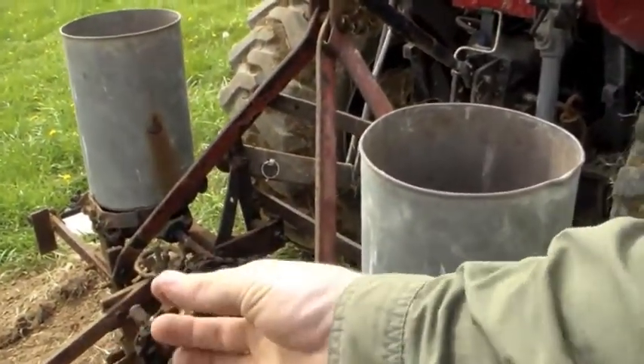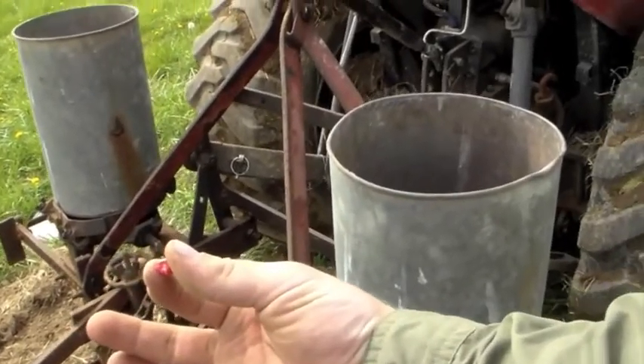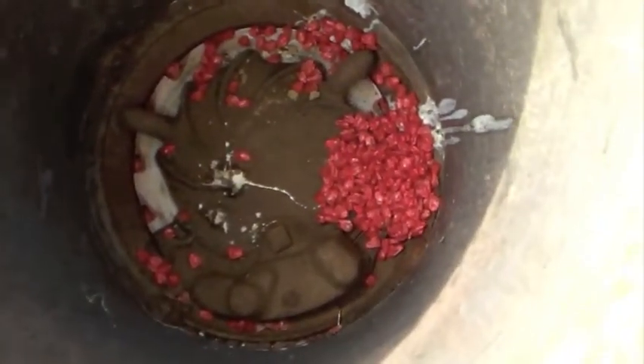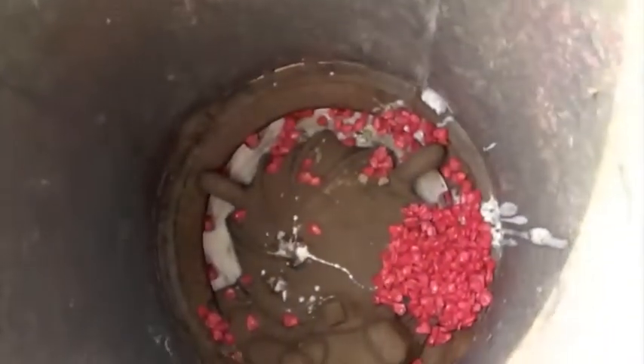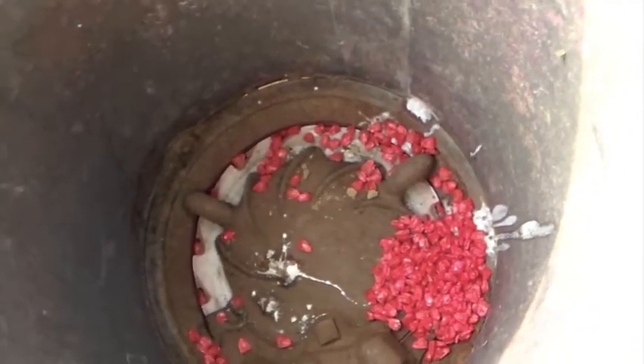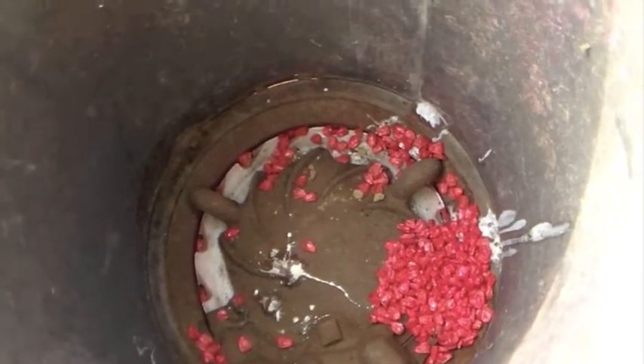One thing to mention is that the seeds that came out are intact, indicating that the plate size is right. And there — I don't know if you can see down there — there's a seed in each spot. That just confirms that we've got the right plate for the right seed. So let's give this another try.